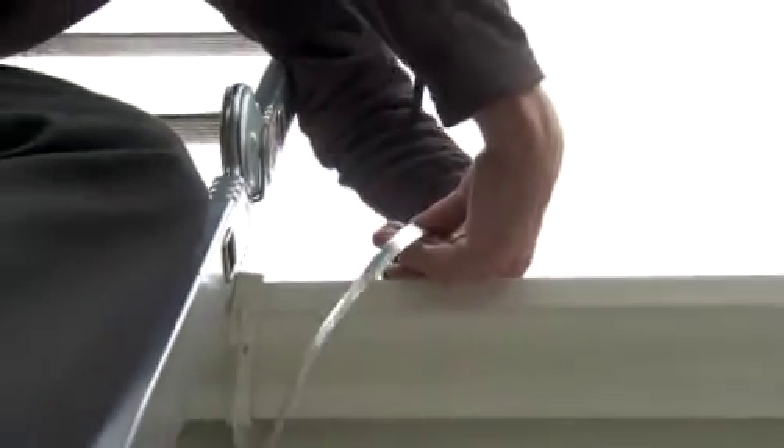The now rigid insert slides simply and easily into the channel. As it's rigid, there's no need for messy lubricating sprays, fitting rods, and hole punching.